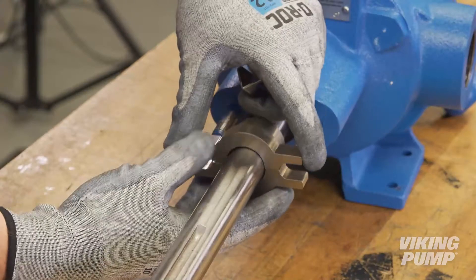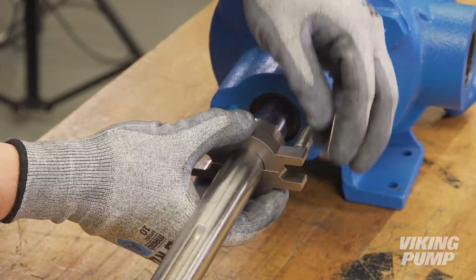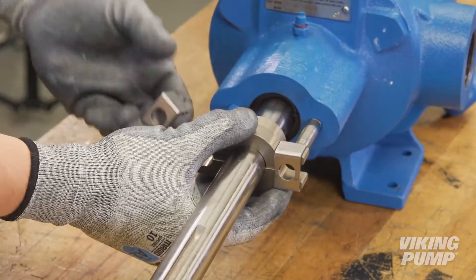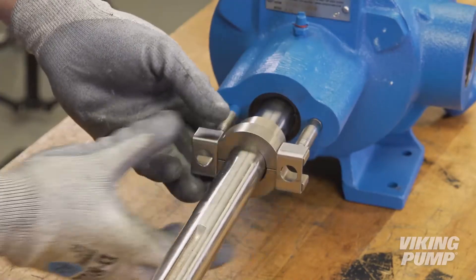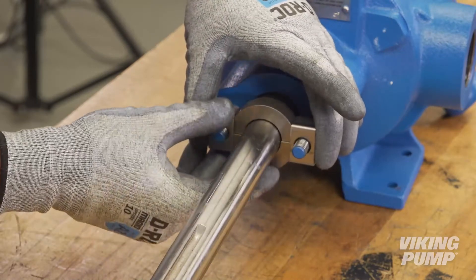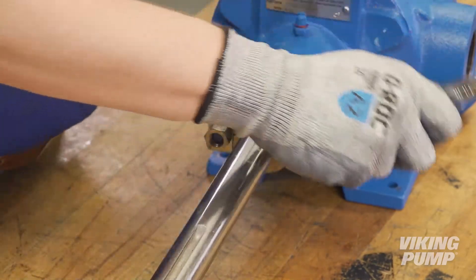Next, install the packing gland. Some pump sizes use a split packing gland that requires two clips. Slide the clips over the ends of the packing gland. Install the gland nuts. Do not over tighten.